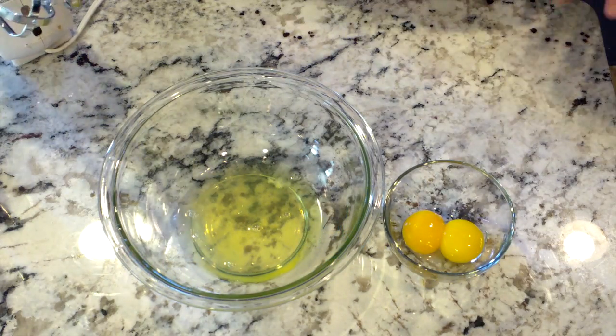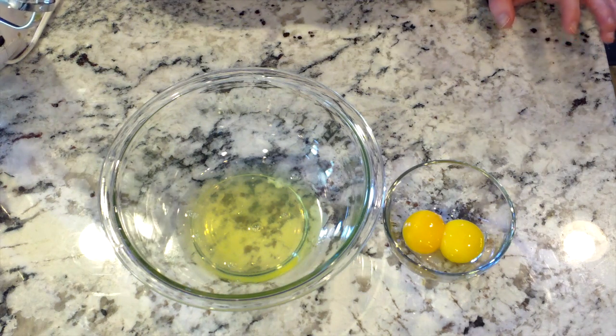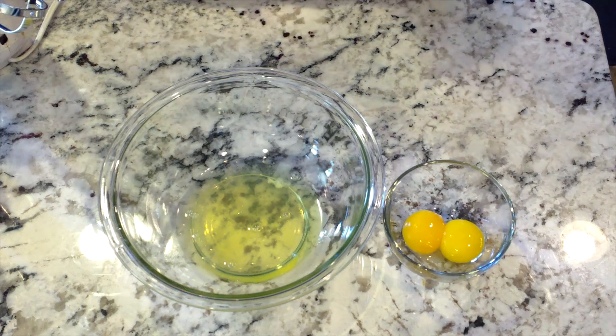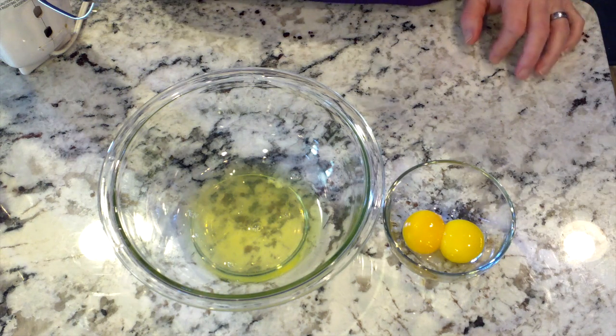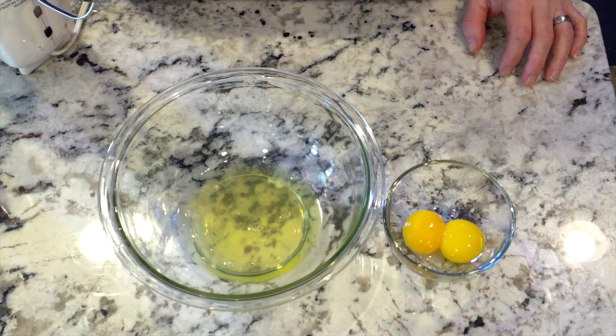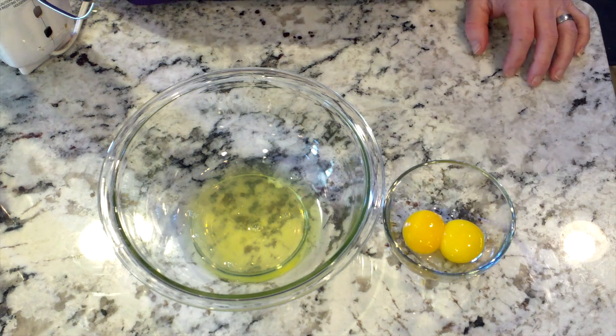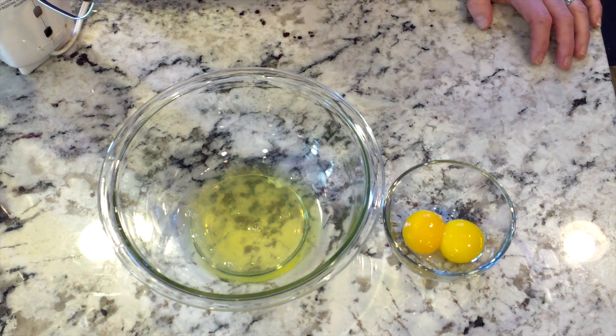Eggs in the Nest is something that my mom made for me and my siblings when we were younger, and it's one of my favorite dishes. I don't know if it started before my grandma, because I know my grandma is the one who taught my mom how to make it. It's such a simple dish — it only has two ingredients: eggs and bread — and you start by toasting the bread.